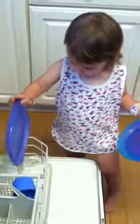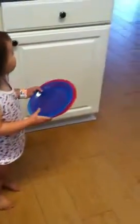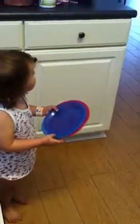That one doesn't match, does it? Go away. That's fine. Go put the other ones in the cupboard. Oh. Yeah, go put them away. Oh.